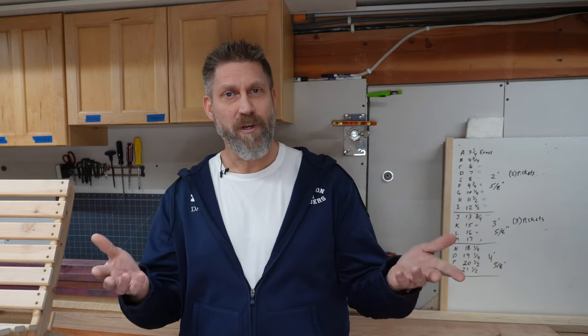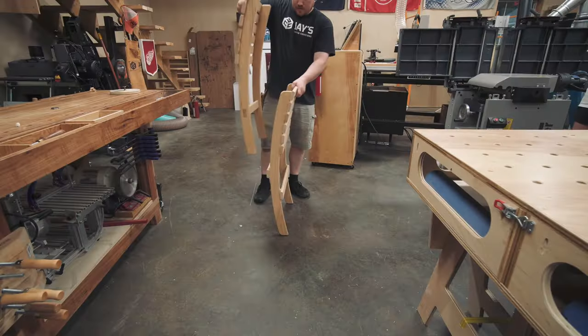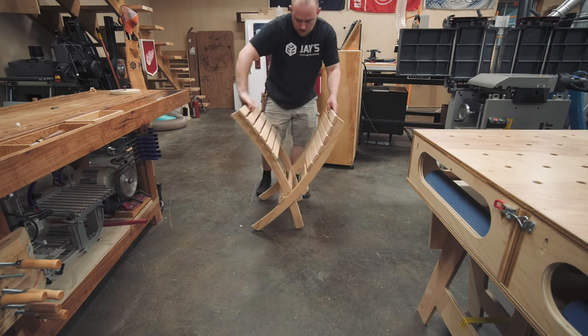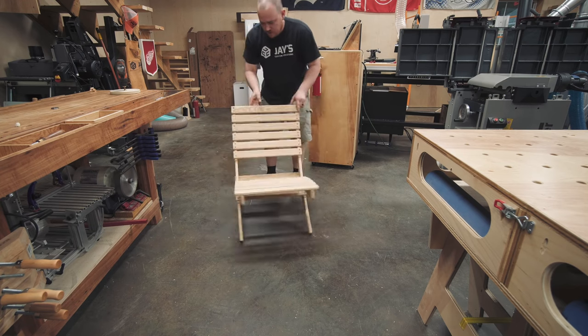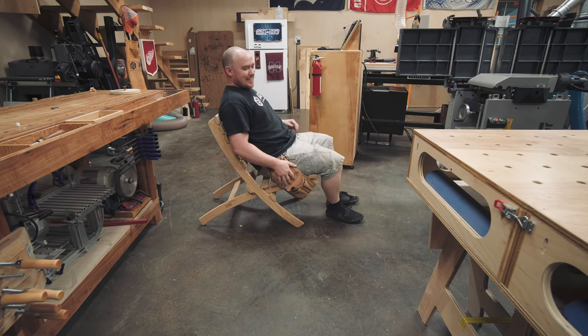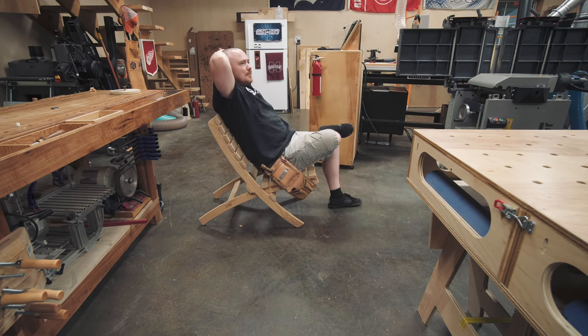Welcome back to the wood shop. If you're new here, my name is Brett. Recently I got plans and templates for this cool nesting camp chair. This nesting chair design has been around quite a while. It's two assemblies — a seat assembly and a back assembly that slide into each other. The templates I got were the Jay Bates version. He made some tweaks to the design to make it more comfortable and easier to put together. It's got a slight curve in the seat and a slight curve in the back. This is the child size version, and there is an adult size version too.